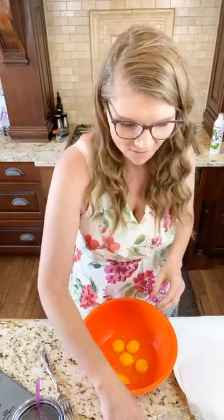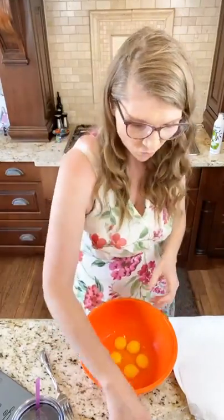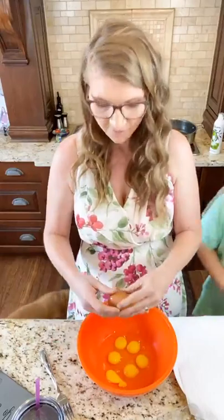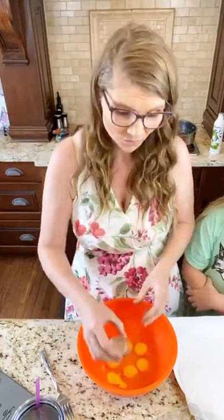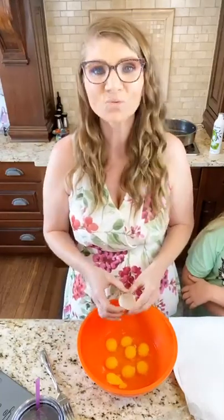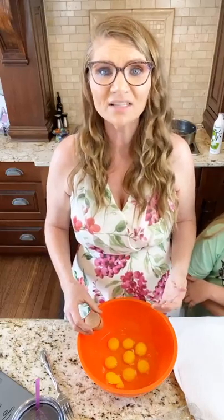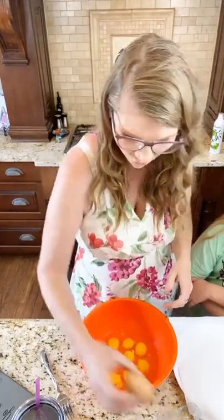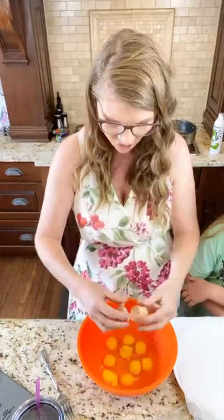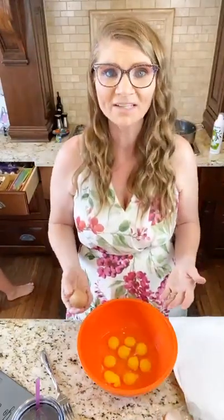Even when you don't feel like it, you still need to show up, because somebody's watching you. Somebody needs you, somebody needs to hear your encouragement, somebody needs to know they're not alone. When they're facing opposition, maybe you're gonna be the one to give them courage to stand up to it and keep going, to keep fighting for the purpose God is calling you to.